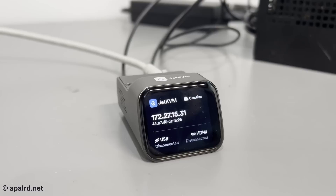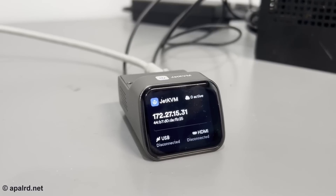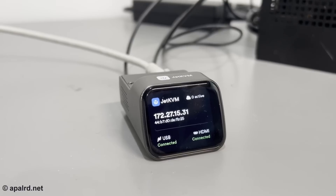Today I'm taking a look at the Jet KVM. This is an Ethernet-based mini KVM — keyboard, video, mouse. It emulates a keyboard and mouse and a USB flash drive, and it reads in the HDMI from a target computer to let you remotely manage your computers from around the world. It's also got a lovely screen on the front that shows you the status, the IP address, network connectivity, things like that. It looks really nice, so if that sounds good to you, come along on this adventure.